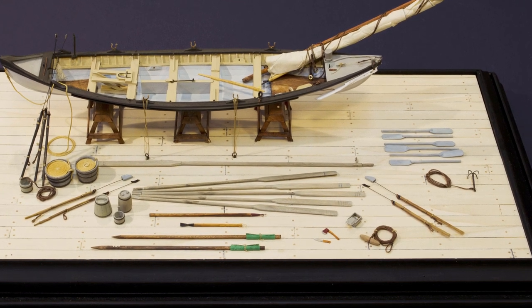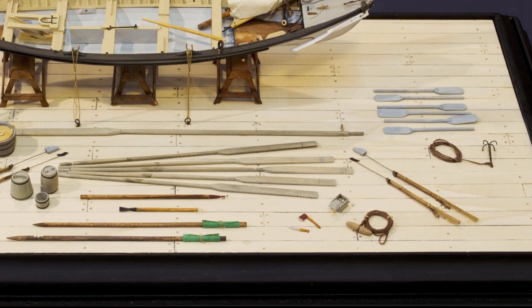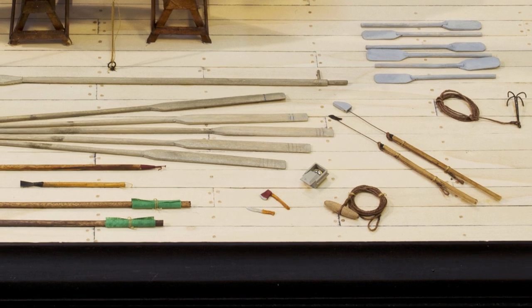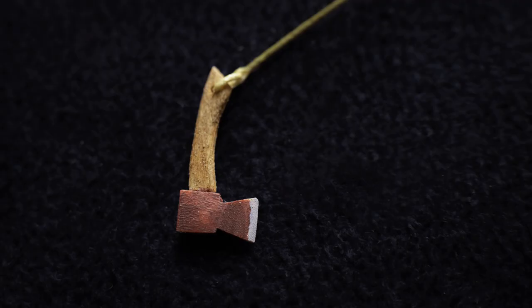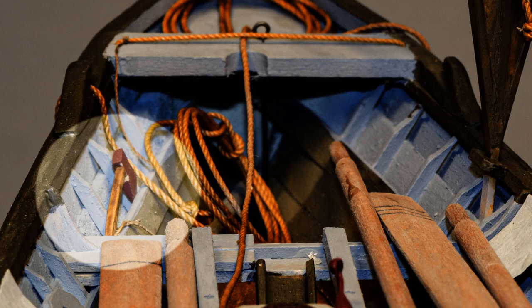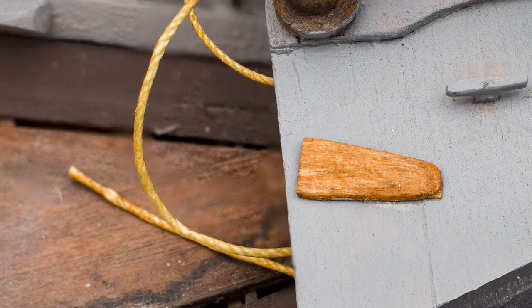I'm going to spend the rest of this episode on some of the whale craft I've been neglecting. I'll start with three pieces that, like the mast chock, could easily be overlooked or forgotten: the hatchet and the two knives. All three had one purpose — to cut the whale line if it became necessary to save the boat and/or the crew. The hatchet was stowed at the riser up near the clumsy cleat. One knife was usually kept in a sheath mounted to the limber, and the other was stowed in a sheath on the cutty boards.